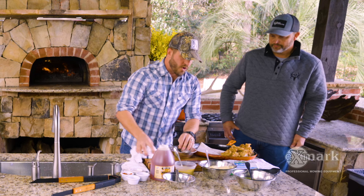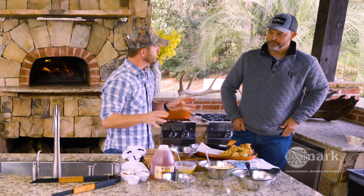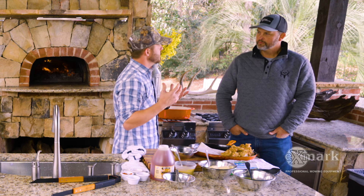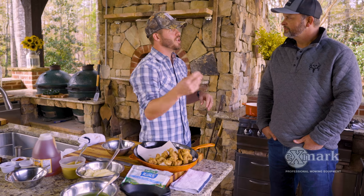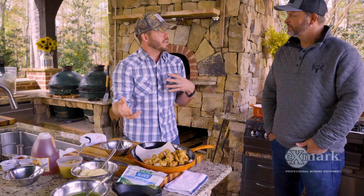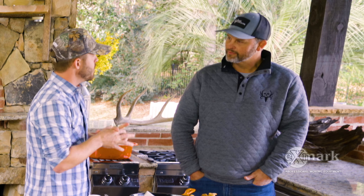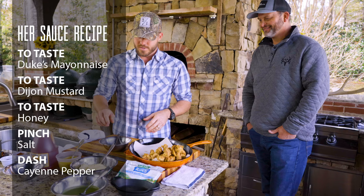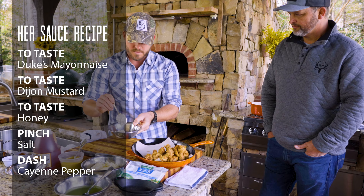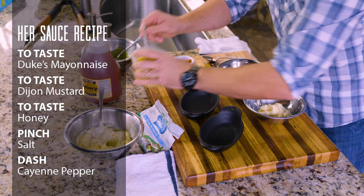First we'll do the spicy honey mustard. My wife loves honey mustard — chicken tenders, chicken fingers — she loves it. I started doing fried turkey strips and turkey nuggets for her. One day I made a sauce and she didn't like it, so I made her a special honey mustard sauce — this is her sauce. For her sauce I've got some Duke's mayonnaise — super easy, you could do this one at hunting camp.